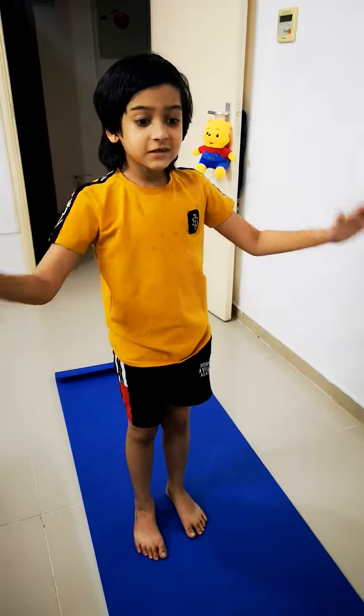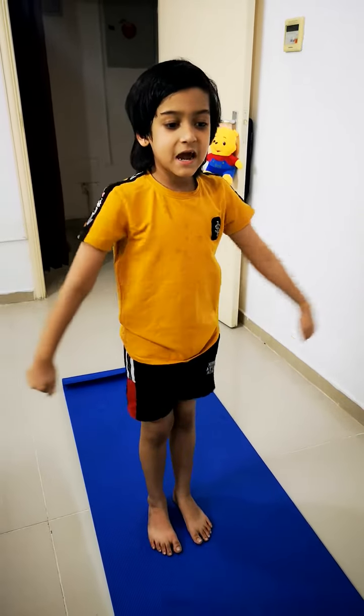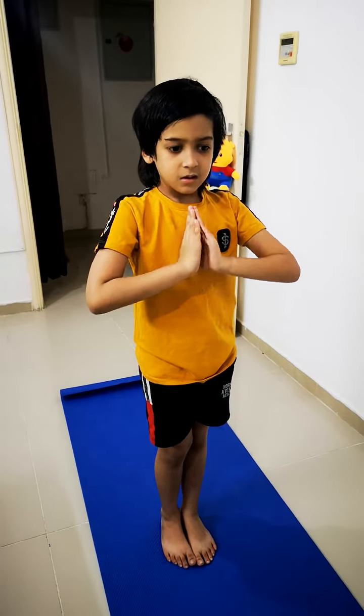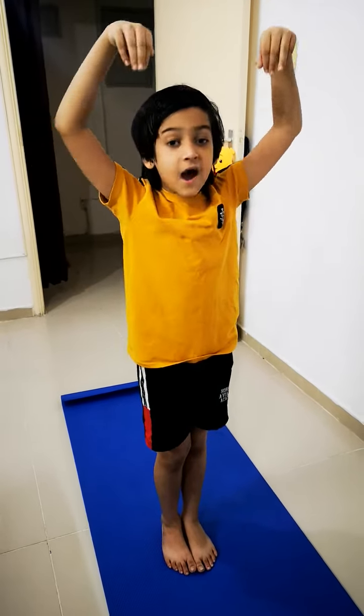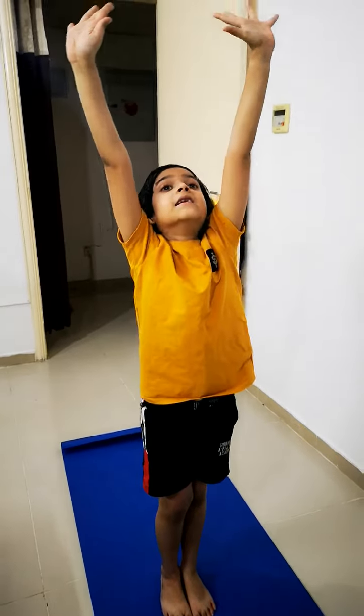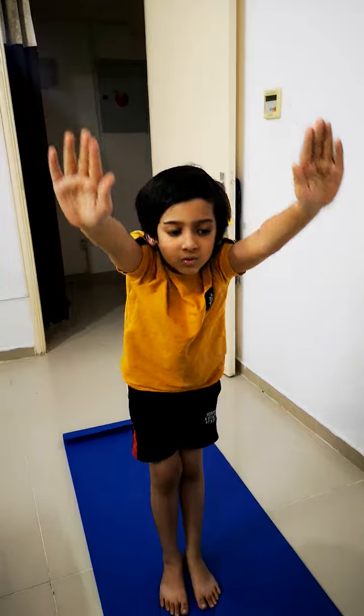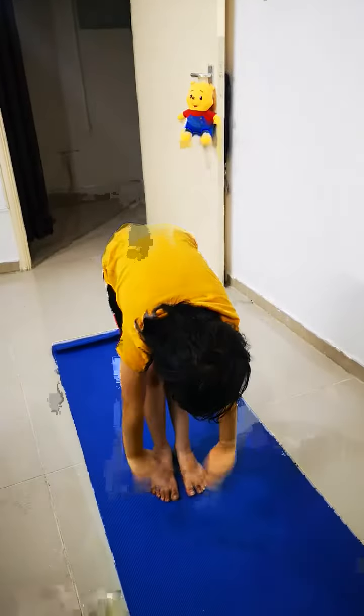Now for the first step, you should stand straight. Then do Namaste like a high mountain. Then raise your hands as high as you can and say hello sun. Then bow down, say hello earth.